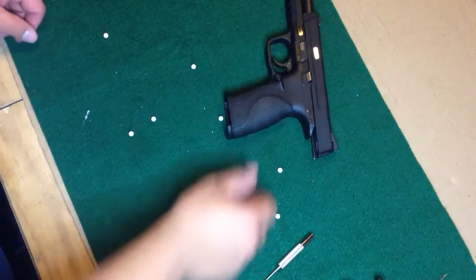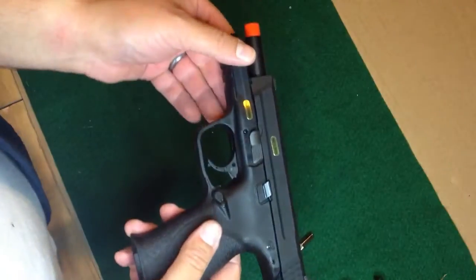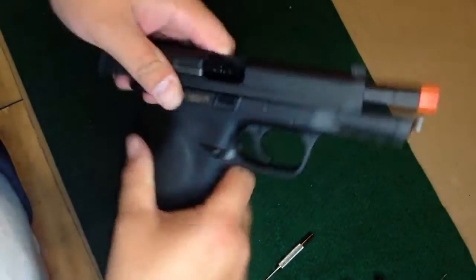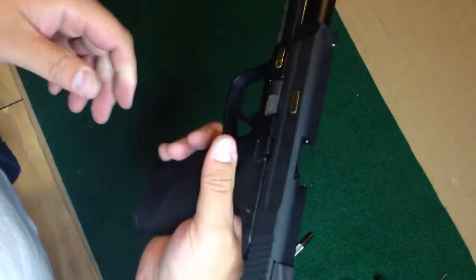Hey YouTube, so I'm having a couple of issues here with my new — this is the second one I've had. This is a Witek M&P9, they call it a Big Bird Toucan or something really stupid like that.